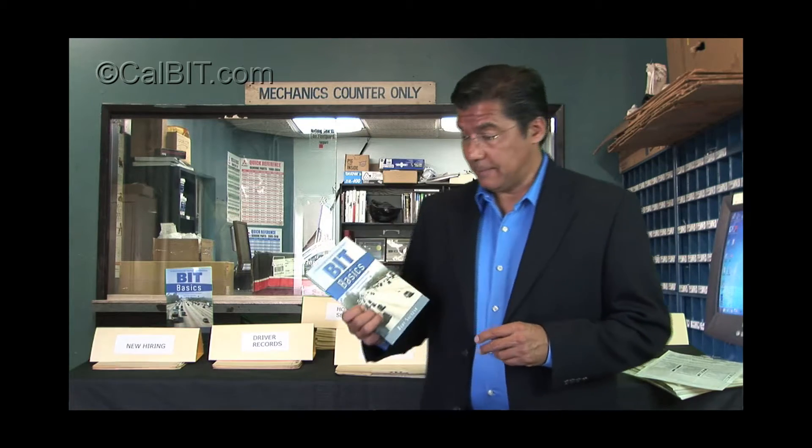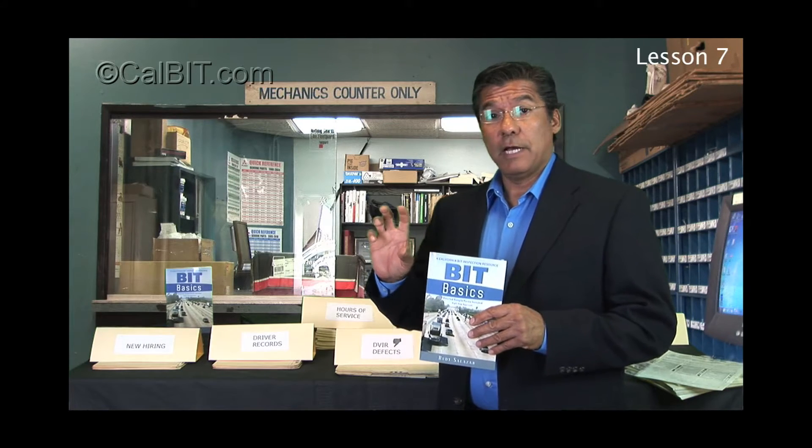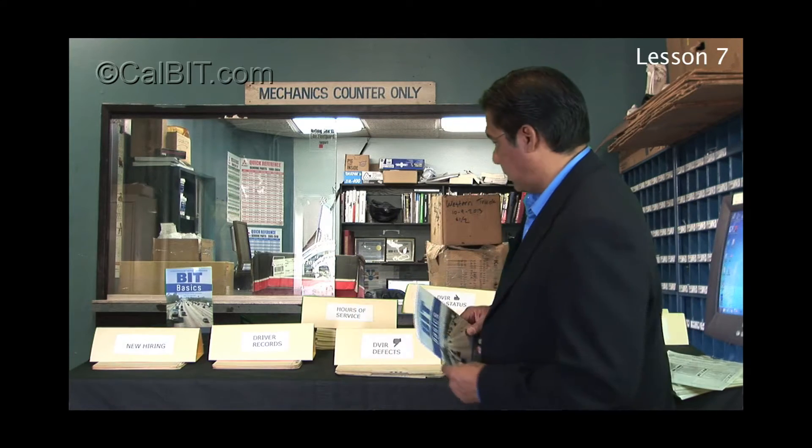Hello, Rudy Salazar with CalBit.com and welcome to our seventh video in this eight-video series on the basics of the California BIT Inspection Program. Now all these steps can be found in a book I've written — the only book out there on this subject. You can get it at CalBit.com, as well as the e-book version, which is the best value because it has all the original forms used in this program so you can just click and print as you wish.